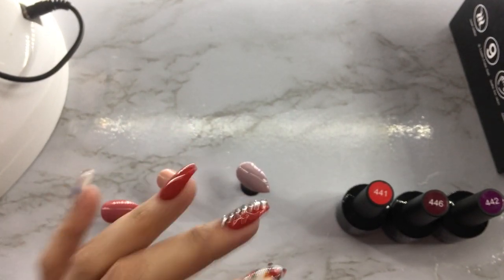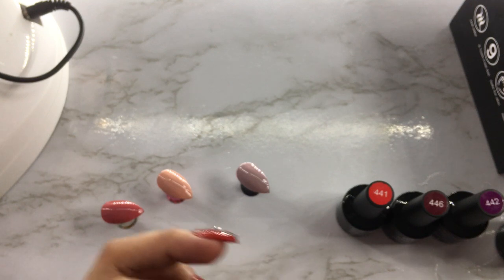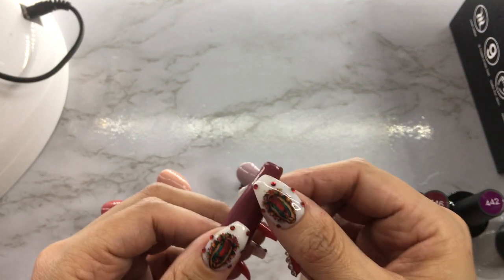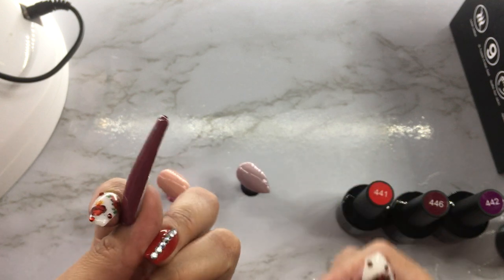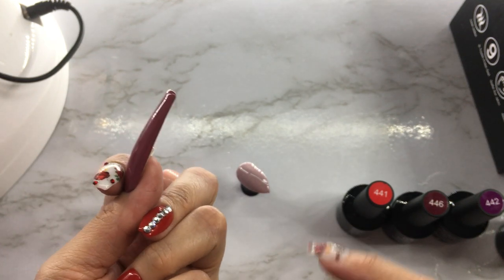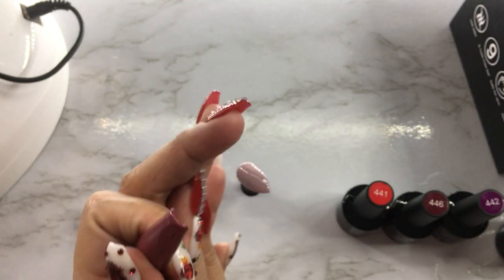I bought some XXL nails recently and I am so in love. They are so long — I'll show you guys right now. I did a little swatch nail but look how long — look at that. They are so long, this will be the longest I have ever done my nails. I did a set already and I absolutely love it.